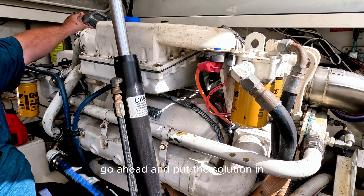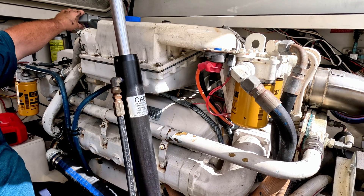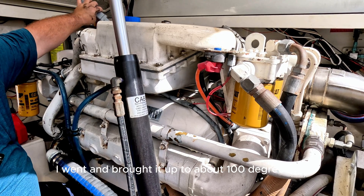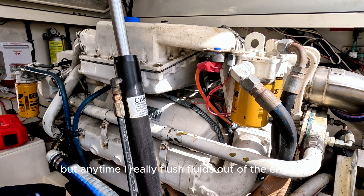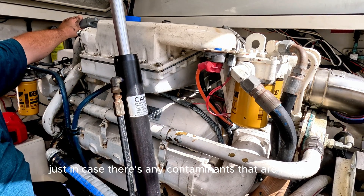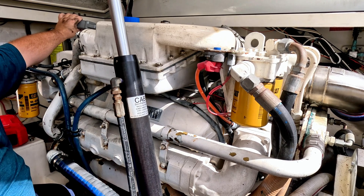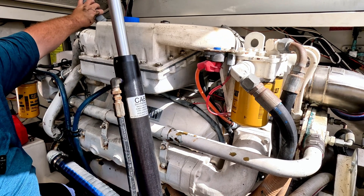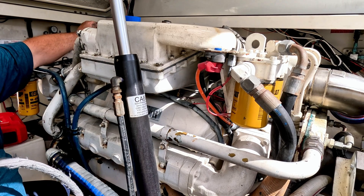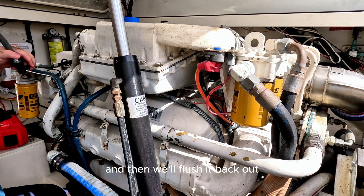I got the plug back in, went ahead and put the solution in. I like doing this on a warm engine — when I drained the fluid, I brought it up to about 100 degrees. I'm not sure if you're supposed to, but anytime I flush fluids out of the engine I try to bring it up to 100 degrees, just in case there are any contaminants resting and it helps move the fluid around. Let me know in the comments if I actually need to do that or if it's redundant. Got that in there, we'll fill it with water and run the engine for about 20 minutes, get everything nice and warm, then flush it back out.